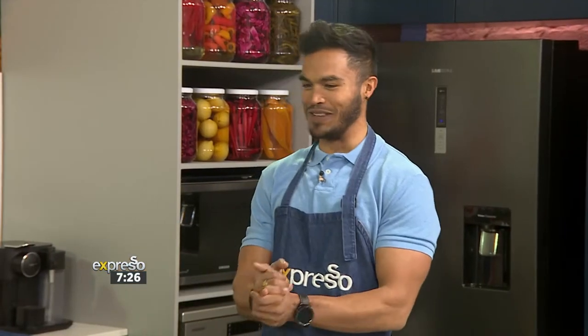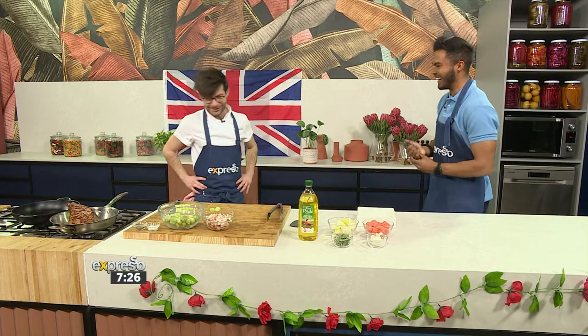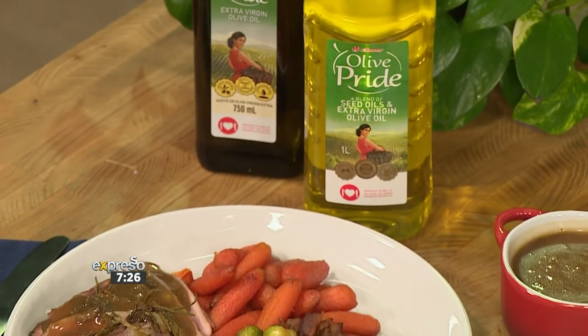Earlier, Chef Feral showed us how to make the UK staple fish and chips, which everybody in Mzanzi absolutely loves, and that was done with a lovely tartar. And now it's going to be doing something a little bit different. Chef Feral, how are we doing this? This is a staple, world-renowned dish and you've got a lot of pressure on your hands.